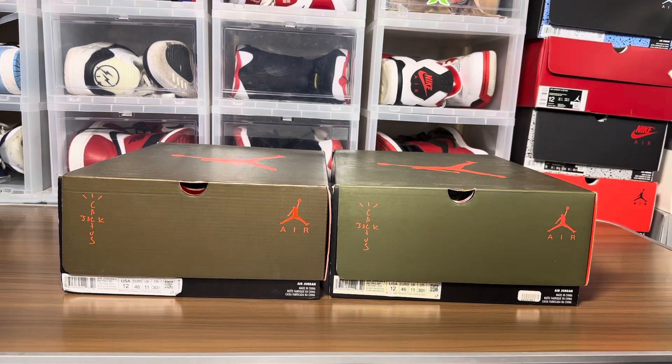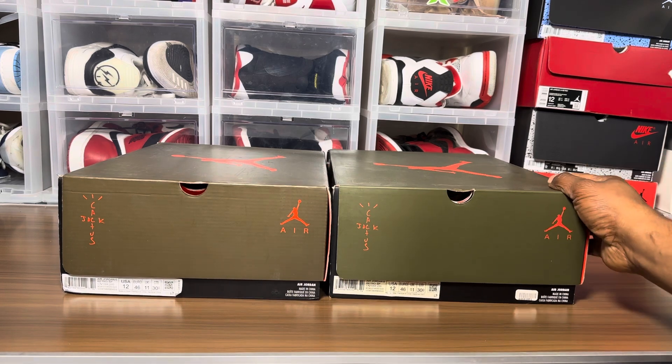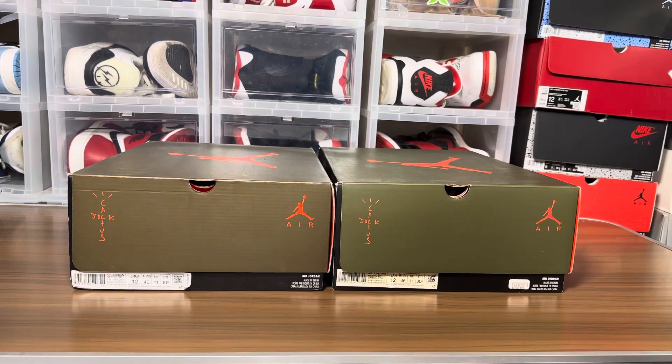What's going on, it's your boy Jake back with another real versus fake review. I think it's been three years since I've done a Travis Scott 6 video. Without further ado, let's get on with it.